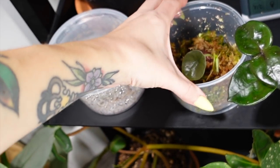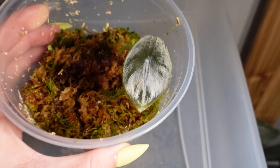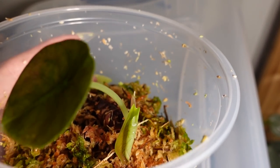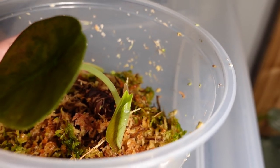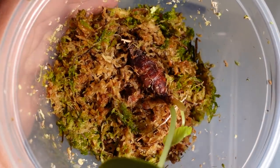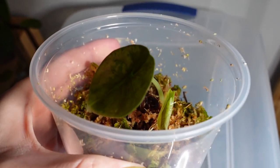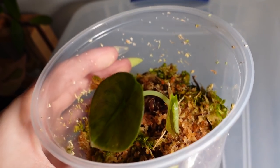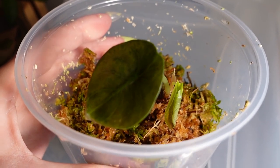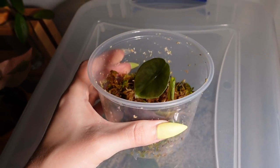Another thing that I wanted to show you on this shelf is my Alocasia cupria little baby that I grew from a corm. It has put out another leaf, you guys — I'm so excited. This thing is doing really well in sphagnum. I really don't do anything special to it, just keep the sphagnum moist. Two leaves is usually the point that I'm comfortable potting them up, so once this leaf comes out all the way, I'll probably check on the roots and decide if I'm going to pot it up. Really excited to see it growing — it's just so little and cute.